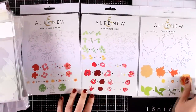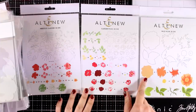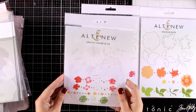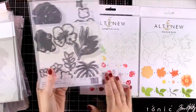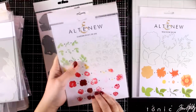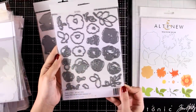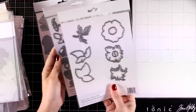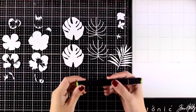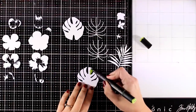Now let's go to my favorites from this release. I absolutely love flower 3D dies, and they have come up with three new sets this month. This is the Hibiscus Garden 3D die, which I'm going to use today. This is a beautiful Garden Peaks 3D die with lots of roses in different sizes, and finally this is the Wild Rose 3D die. I'm using the Hibiscus Garden die set for today's card.